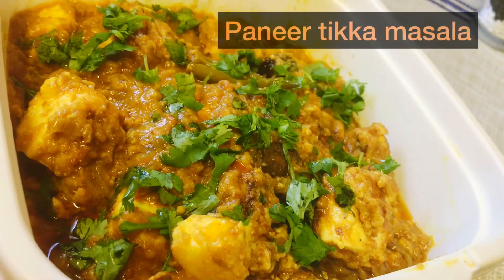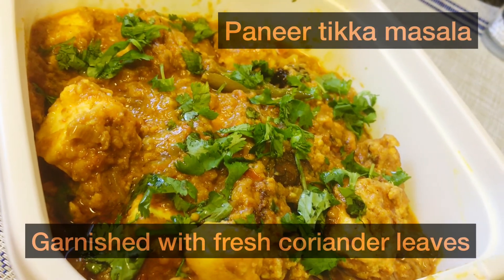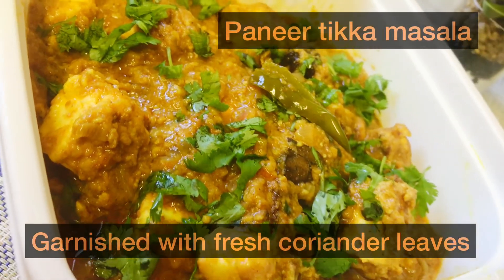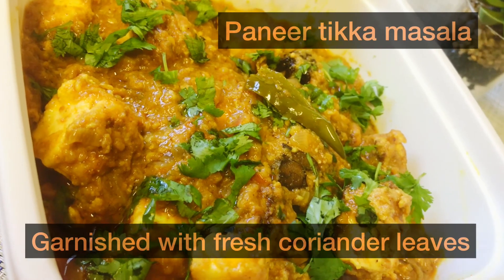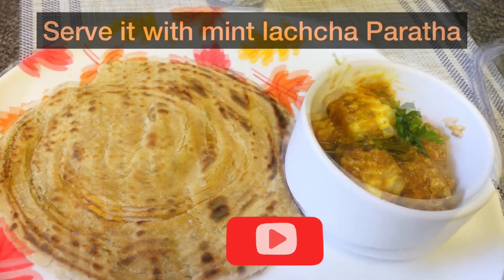So friends, relish this mint lachha paratha with delicious and smoky paneer tikka masala with your loved ones. This flavorful dish is simply superb — do try this delicious feast and make everyone fall in love with this meal. And subscribe to my channel for more amazing recipes.